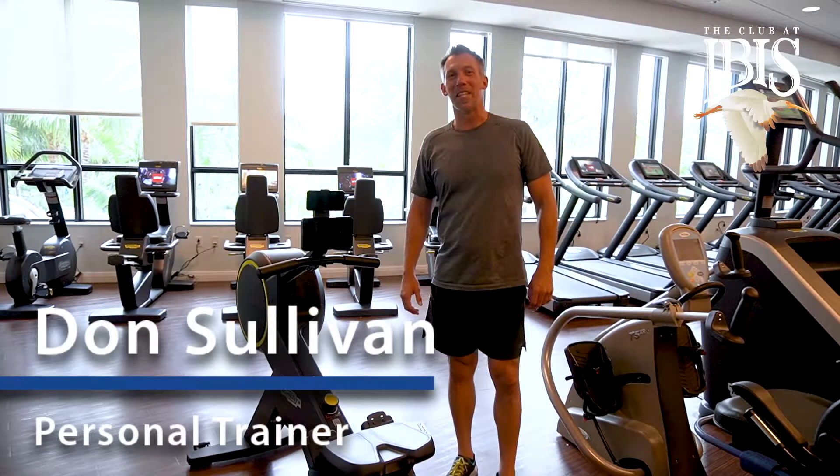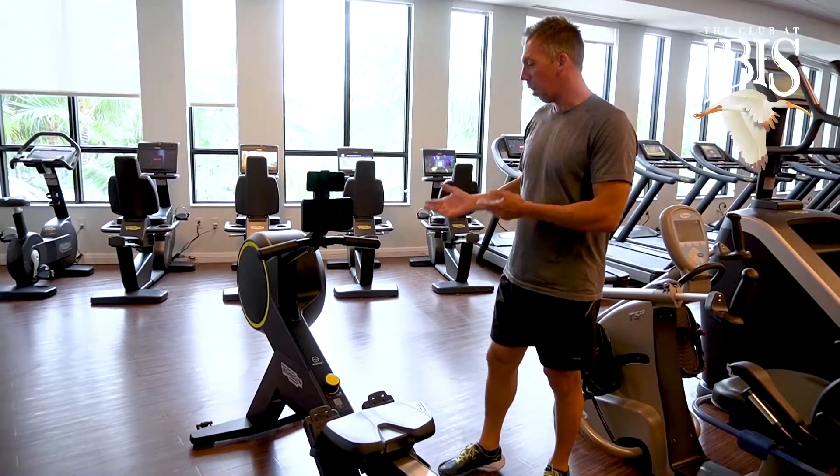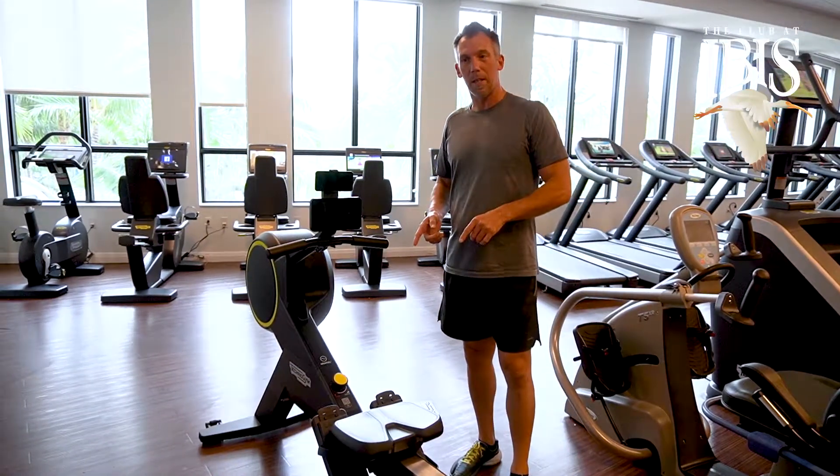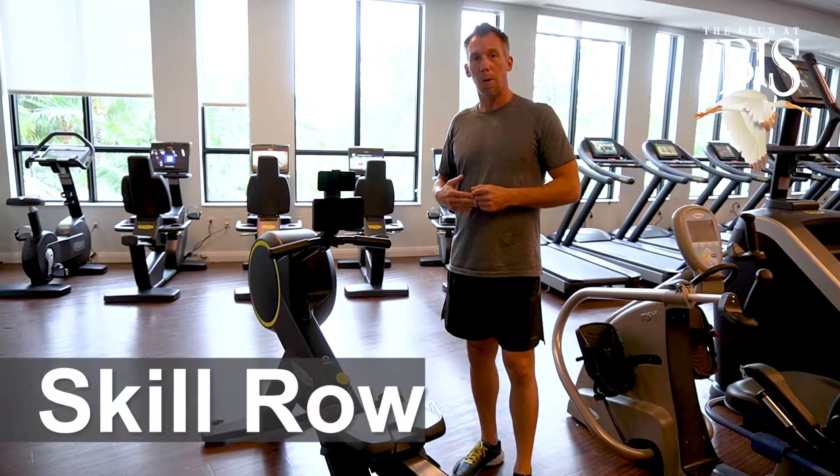Hey, it's Don Sullivan here, a personal trainer in the fitness center. I want to introduce you to one of the newest pieces of equipment. This is a Skill Row. This is going to replace our Concept 2 rower.